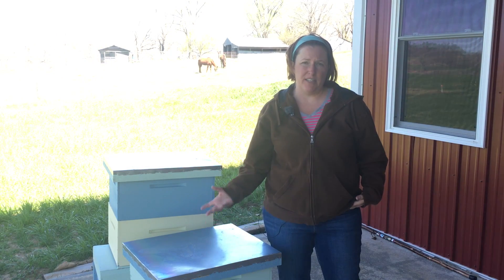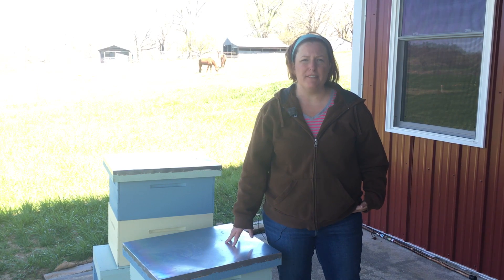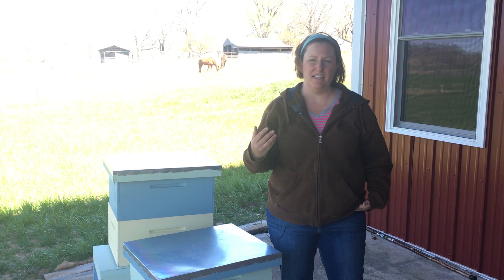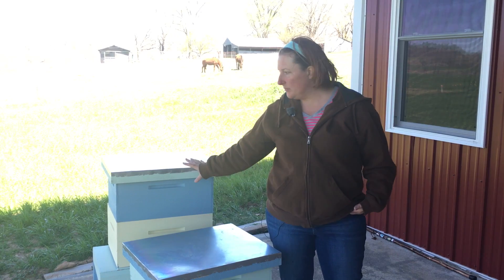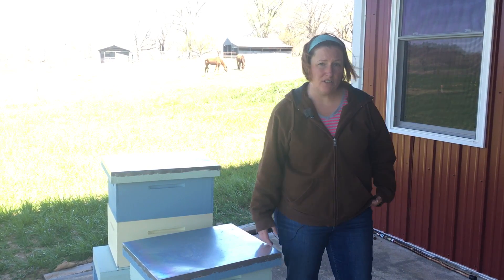Sometimes, especially when you get a new package of bees, they're going to need to be fed. They're going to be a small colony and they won't be able to go out and forage right away. They have to spend their time growing the colony and getting their home ready, drawing out all that comb on top of those foundations. So we've also got a feeder.